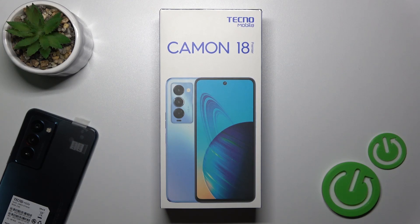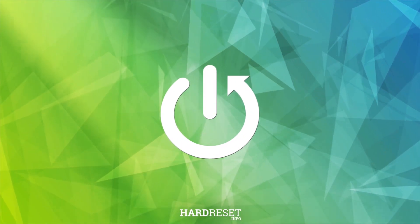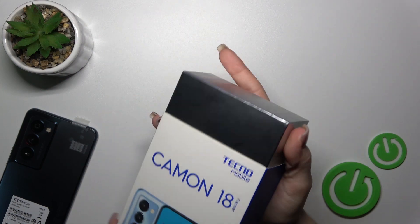Hi, today I'm Friday from Techniki. I'm on 18 Premier and I'll show you all the box accessories with which our device comes. So let's open first the box.